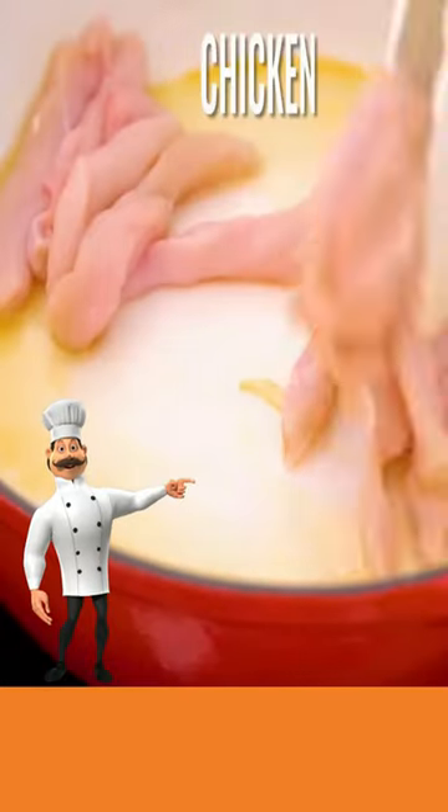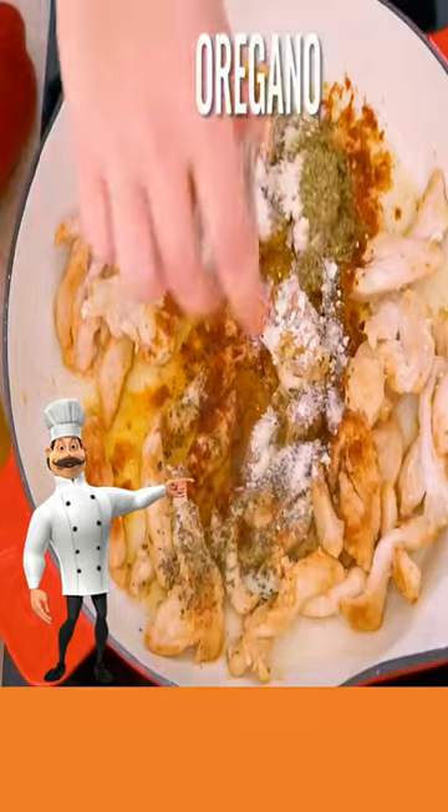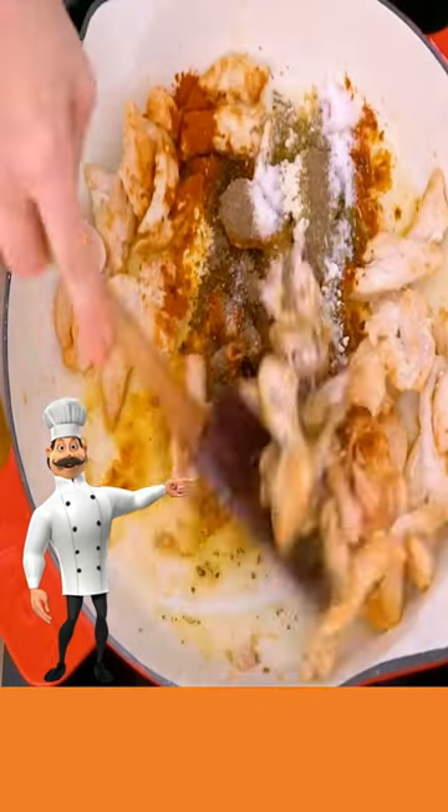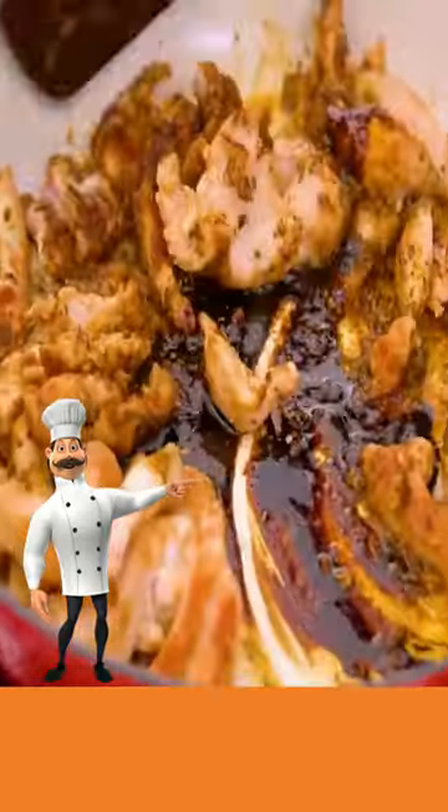Now add more oil to your skillet, add your chicken and cook till brown. Now add garlic, Italian seasoning, paprika, onion powder, oregano, salt, and pepper, and stir until combined. Now add your soy sauce and stir.